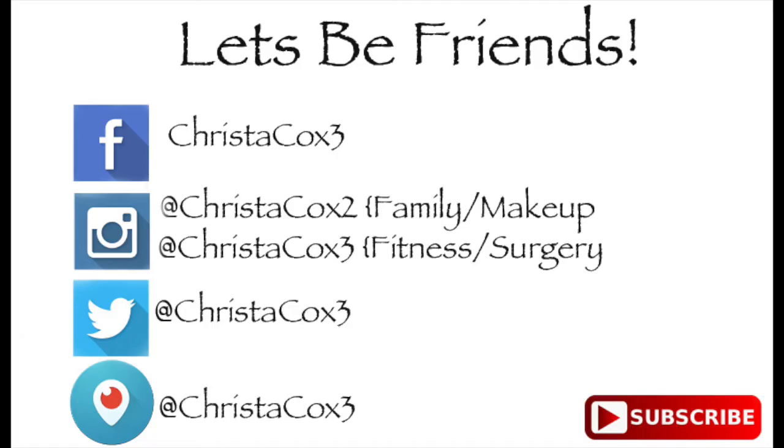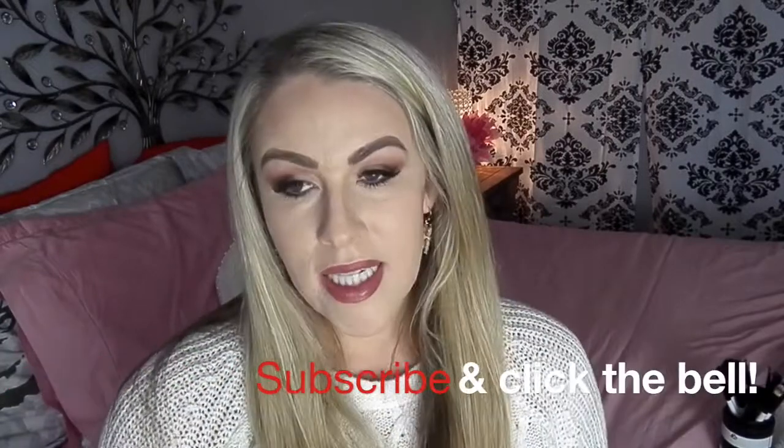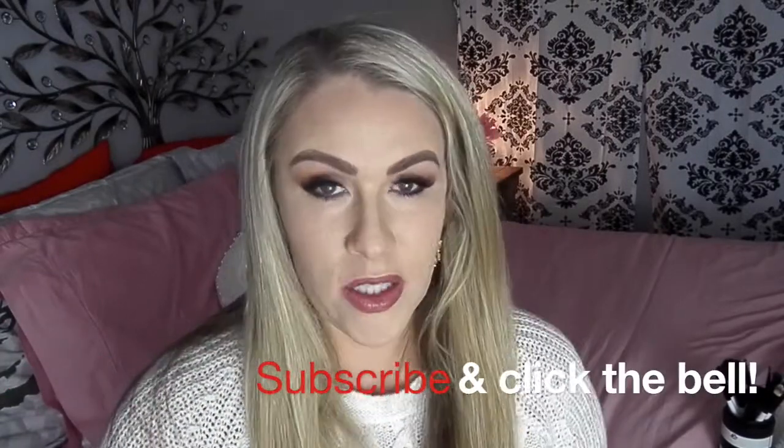Hey guys, it has been a hot minute since I have done makeup on this channel. I'm just kind of wanting to bring it back a little bit more — fitness and makeup are like my passions, so that's what my channel is going to be about. Also, it's kind of harder to film at the new gym that I'm at.